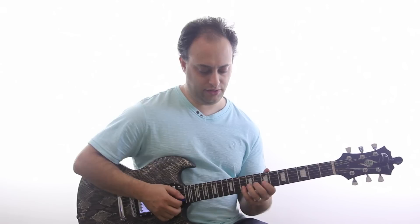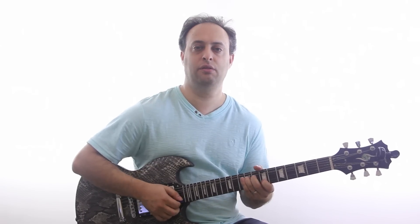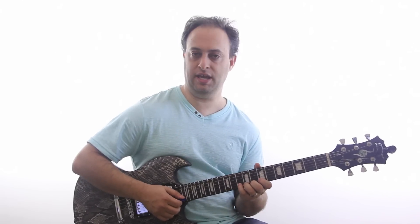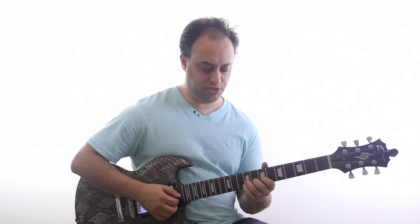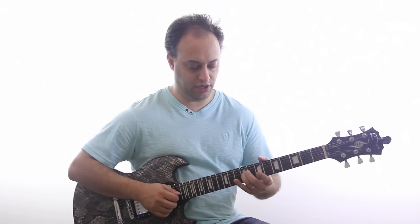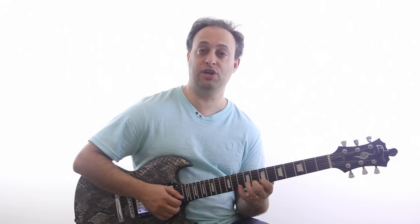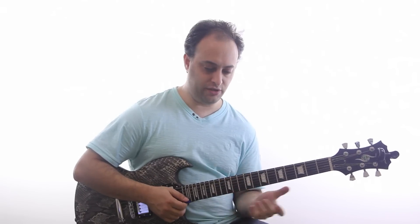Let's just focus on these three main bends to start with. Notice these are done with the pinky, and I'm also doing what's called reinforced bending — I don't just have one finger on the string. I have my other fingers behind it, and especially with the pinky I've got three fingers behind it, so I'm using all my fingers to bend that up.